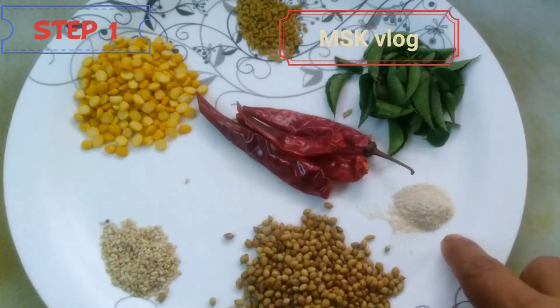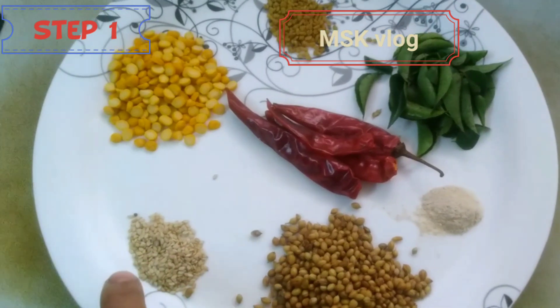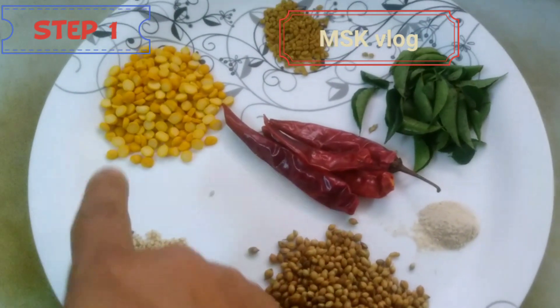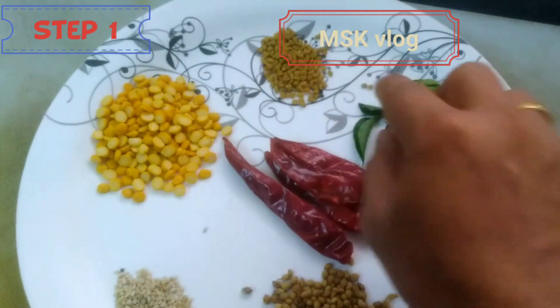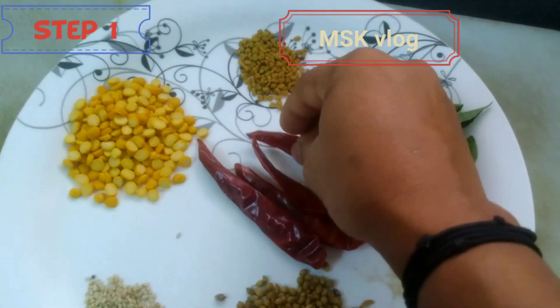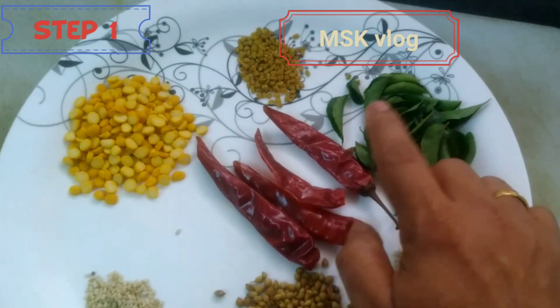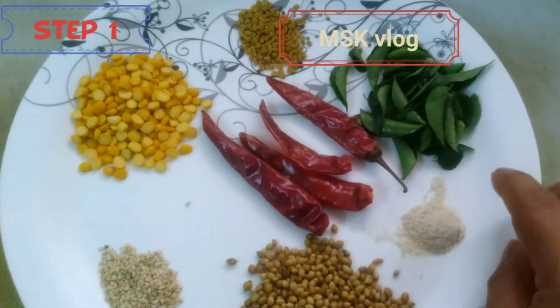I have to add 1 cup of kai pudi. I have to add black pepper. I will dry it. This is the sauce of pulirais.